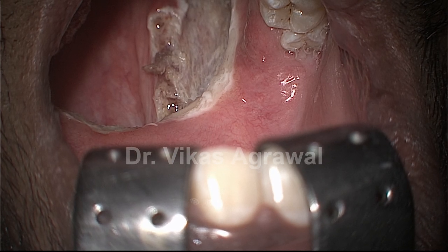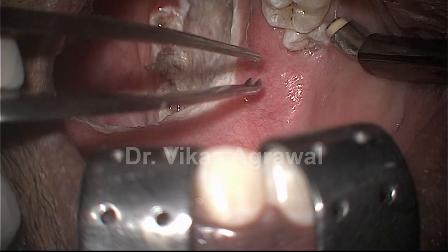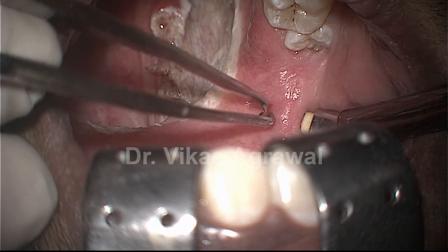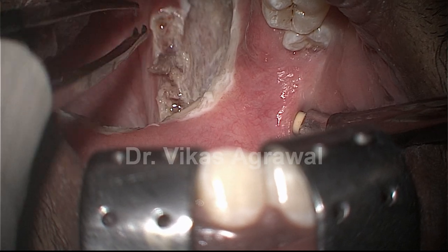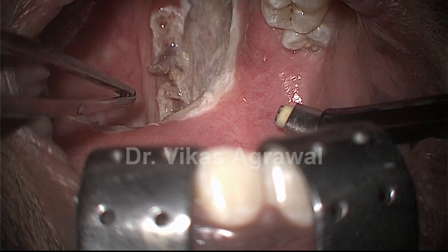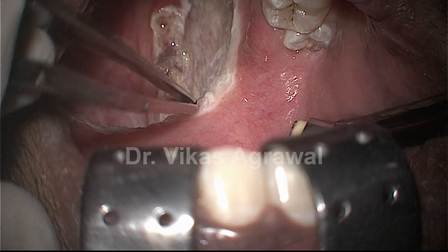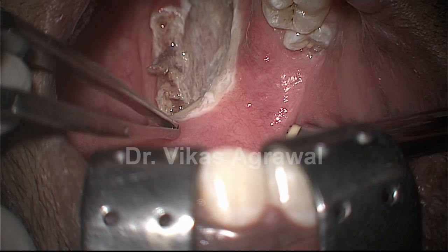Now — pterygomandibular raphe — I will just show you the structure. This is the pterygomandibular raphe. This is the mandible, that is the pterygoid tubercle, and that is the pterygomandibular raphe. You see the pterygomandibular raphe is lateral to the pharynx and is anterior to the soft palate — anterior in various configurations depending on the anatomy, but it is always anterior to the soft palate.